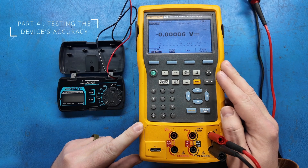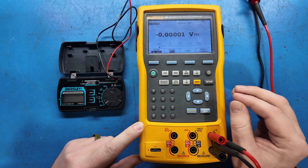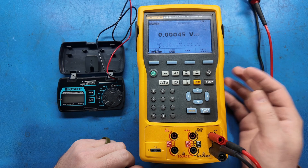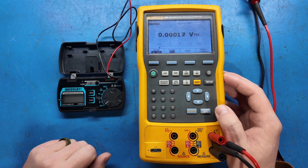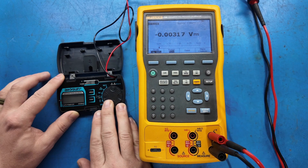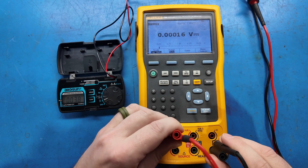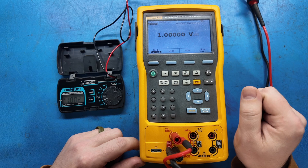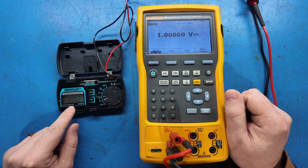This is our Fluke 754 documenting process calibrator. It's a metrology-traceable instrument and it can generate current, voltage, simulate thermocouples, RTDs, all kinds of things. We're going to use it to check the accuracy of this meter. So we're in volts DC, with output leads on the source side of the Fluke. We're sourcing one volt and we're seeing 1.002 volts — off by 2 millivolts. Not bad for a $15 meter.